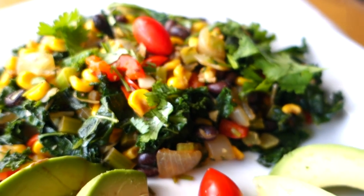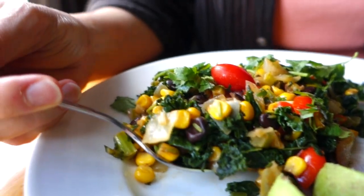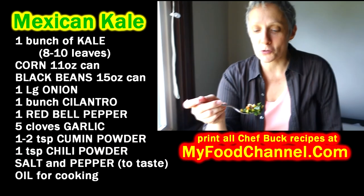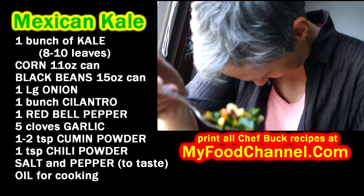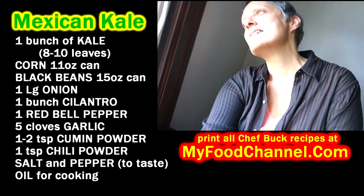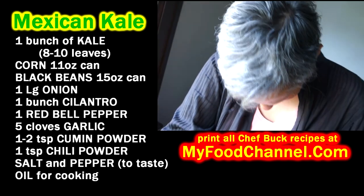Chef Buck here, and today I'm the camera boy while camera girl is going to cook up a Mexican kale dish. So you want nutritious kale but you want some flavor — we could sell that as a tagline to the marketing people at Kale Industries.